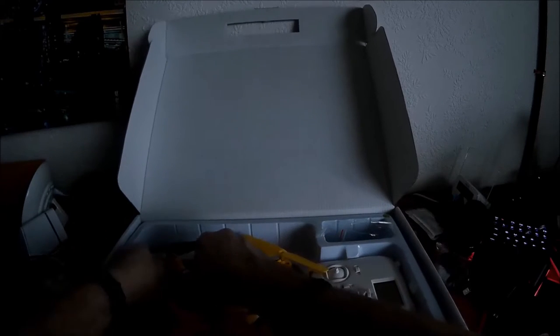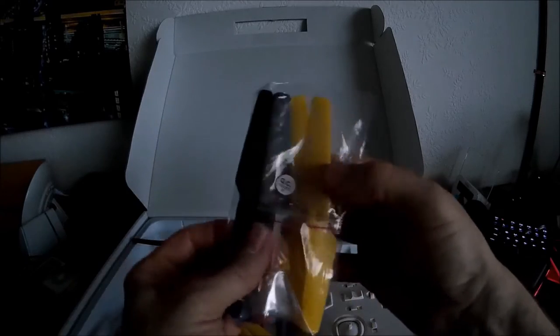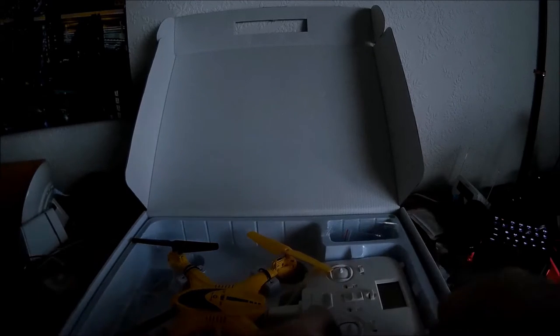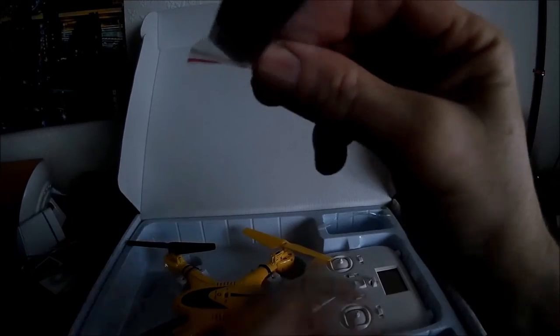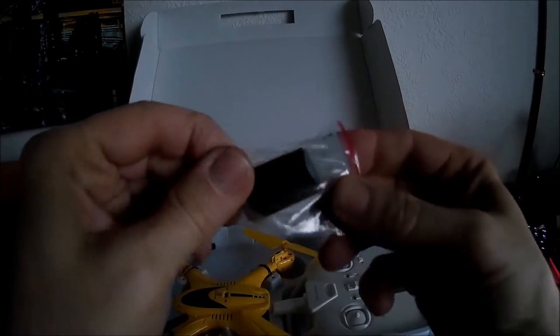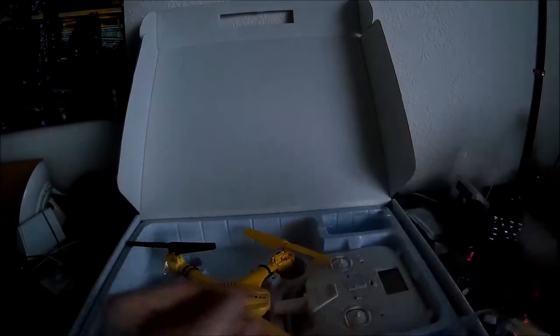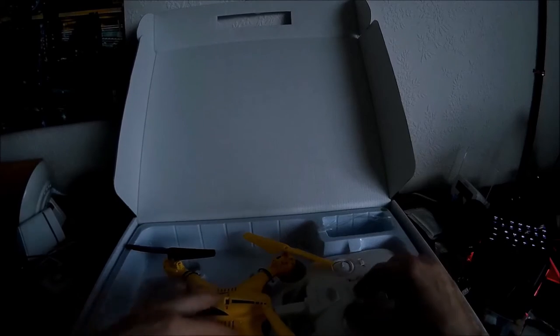We have spare props — two black, two yellow — plus the prop screws. We've got the adapter for the micro SD card. And we have the phone holder. We have the prop guards which I'm going to leave in there because I tend not to use them anyway.